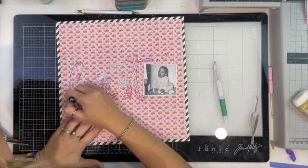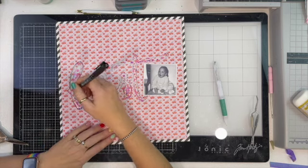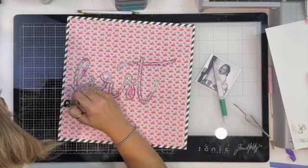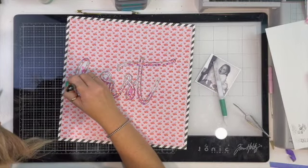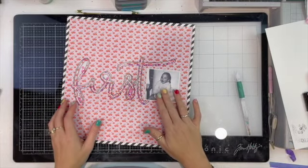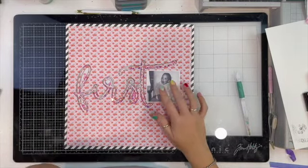I grabbed my Artist Pip Pen — these are India ink, if you haven't used them. They go on everything and take a little while to dry, but I love them. I feel like it really makes things pop, so I've gone around both the shadow layer and then around the word as well.